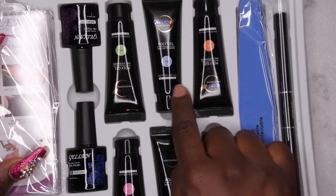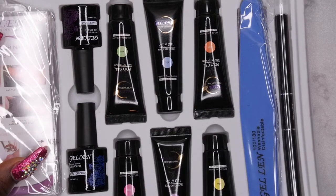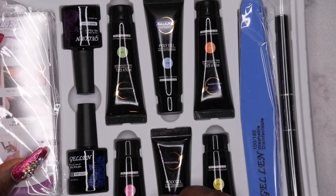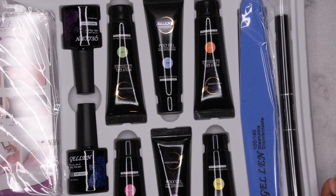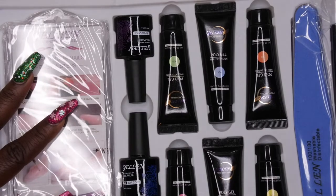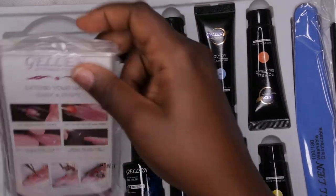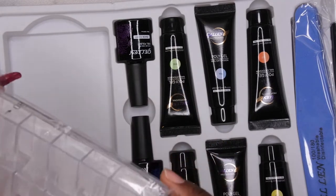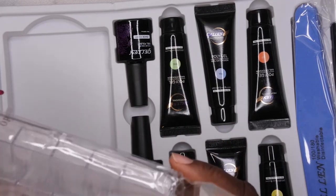I think most poly gel kits come with this. It comes with six different colors — I thought these colors were so cute. We have an orange, a blue, a green, a pink, a purple, and a yellow, and these colors all glow in the dark, which I'm like yes, I'm here for the glow in the dark situation. We also have a base coat, a top coat, and some alcohol cleansing pads.